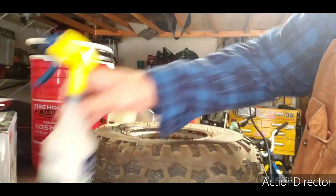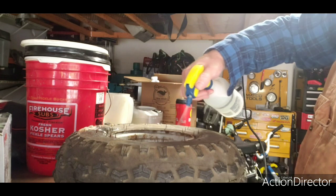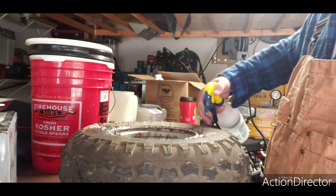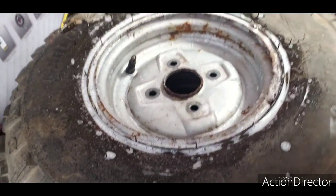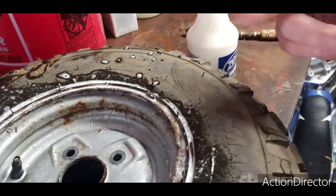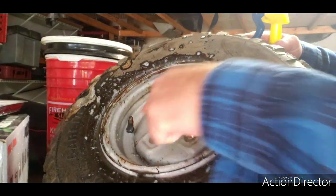Now, a couple things you want to do. Shake that up a little bit. You can lay the rim flat, and you want to squirt a bunch of soapy water around the bead where the tire meets the wheel. What you've got to do is sit and watch for air bubbles coming up. It doesn't look like anything's coming up here.